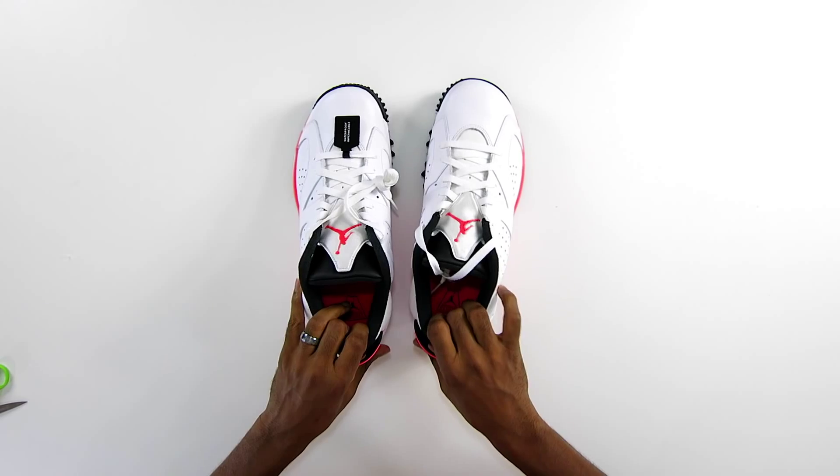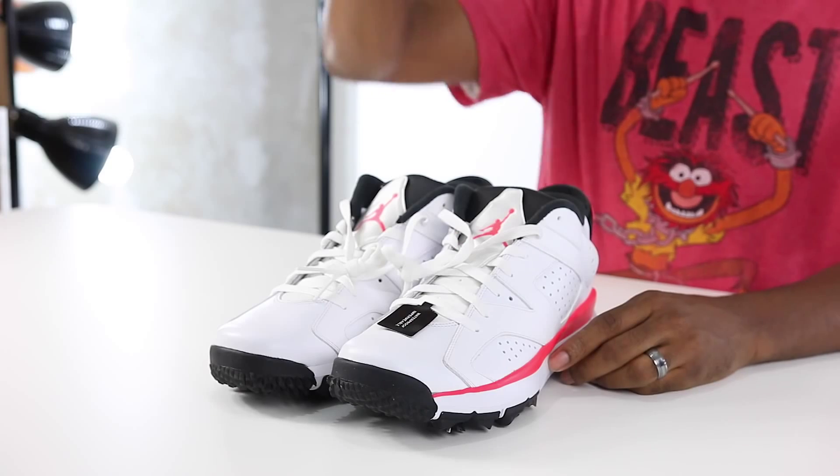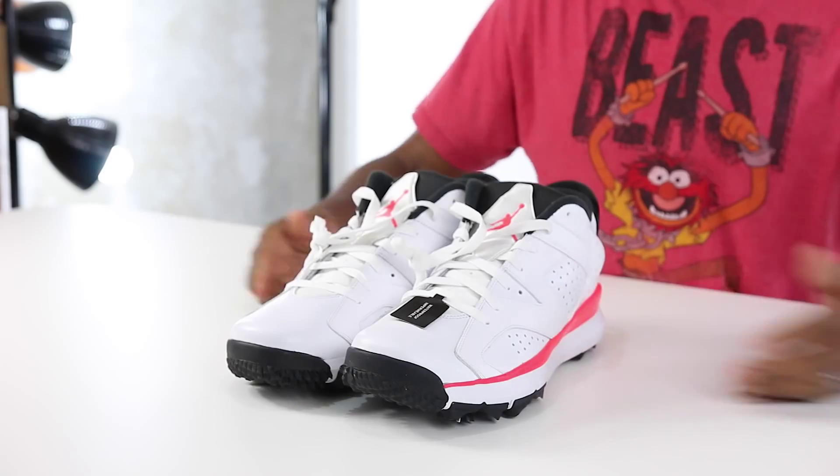Just wanted to give you guys a quick unboxing. Super excited about these, can't wait to go play in them. I am Jock Slade — make sure you like, favorite, and if you love golf, tell me what your handicap is down below. I won't even mention mine because it's really terrible. Anyway, hope you have a nice day — I'll see you soon. Peace.